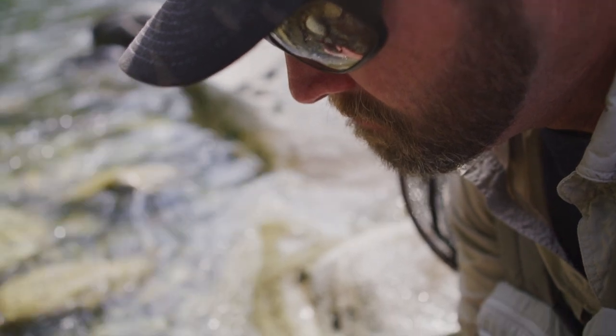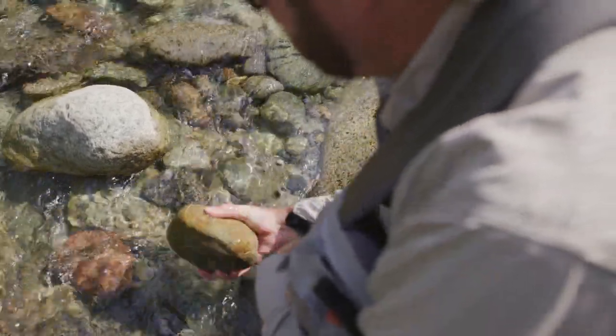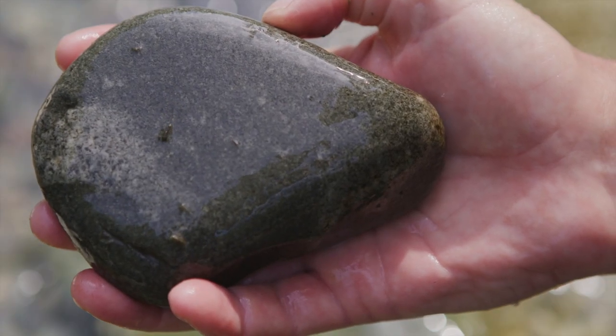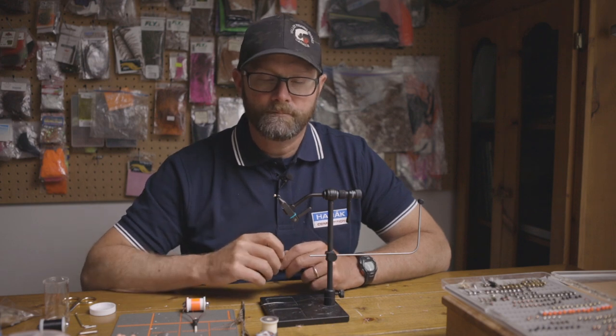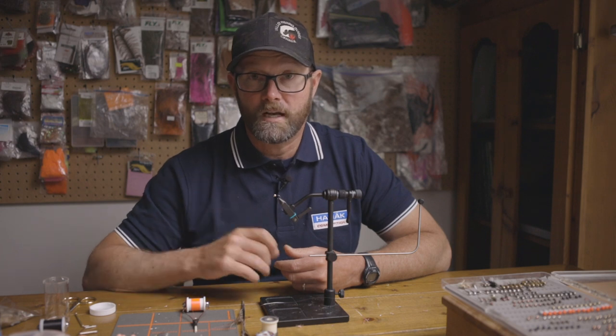A mayfly nymph will live on the bottom of a river, and when it's ready to hatch, it will release the rock and swim to the surface, at which point it will hatch and fly off as an adult. During the transition from the bottom of the river to the surface is when it becomes trout food. So we need to get that fly to the bottom — our rivers are quite deep, four to six feet, and quite fast flowing.